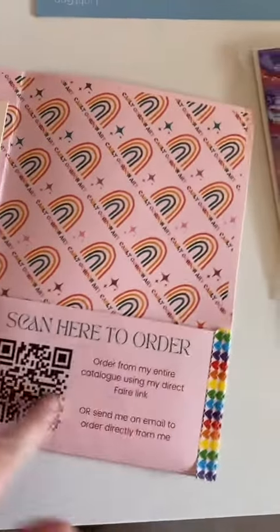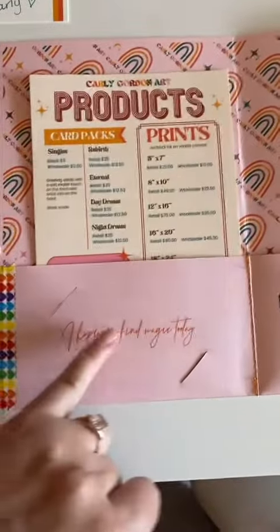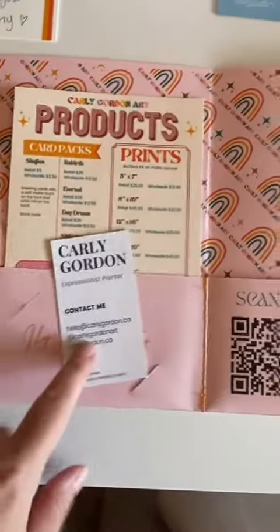They can scan here to order directly from Fair. And then we have a little business card slot — I thought it would be really cute to put a little message there and then the info.